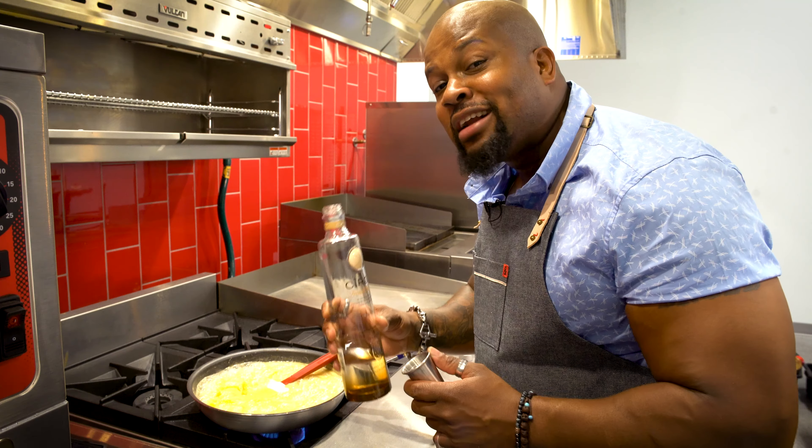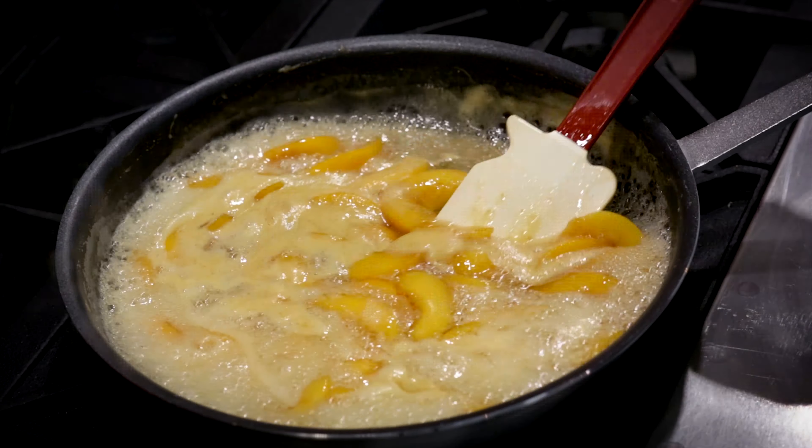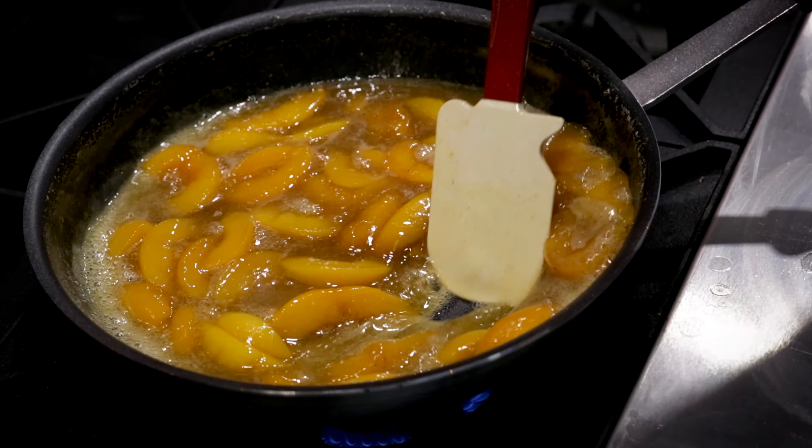We're going to add Ciroc French Vanilla — boom. Add about four ounces. Reduce down for about another five minutes. It's a mixture of cornstarch and water, so keep adding it until it gets to the desired thickness.